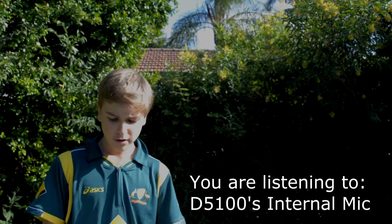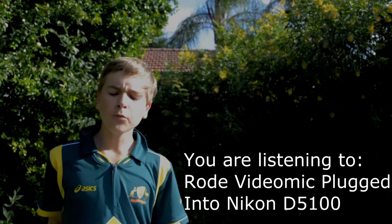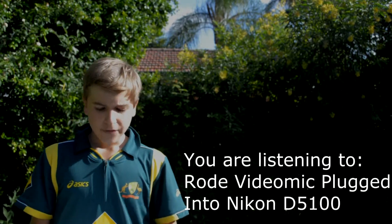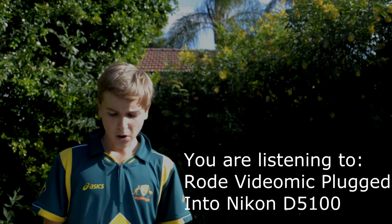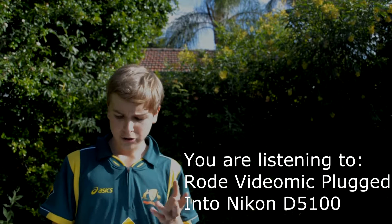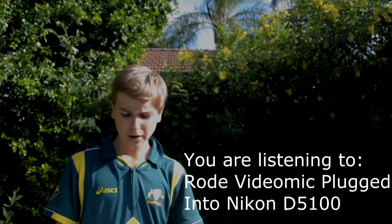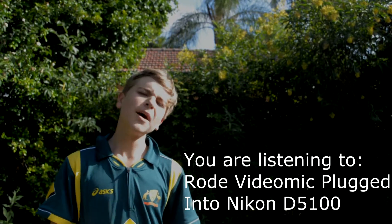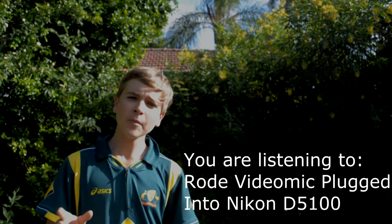Now I've got the Rode VideoMic plugged into the D5100. This version of the VideoMic is the older one — the new one has a better shock mount, but the actual mic components remain the same. This model costed about $150; I can't remember the exact price but it was somewhere around that.